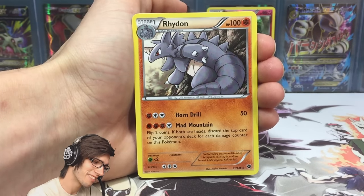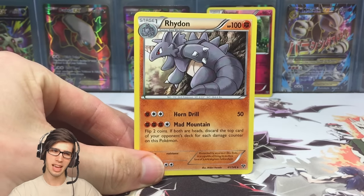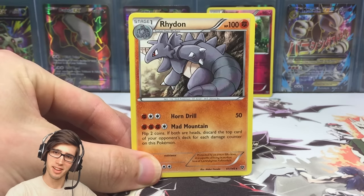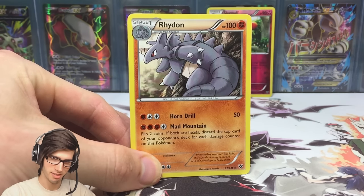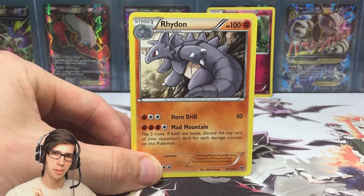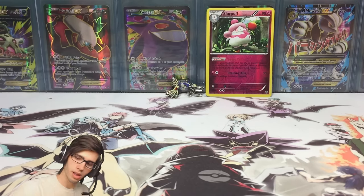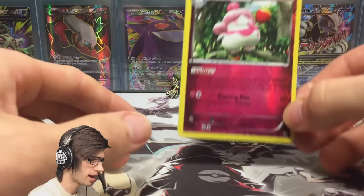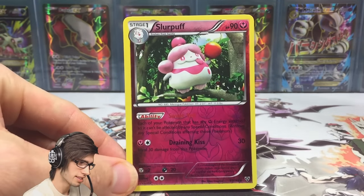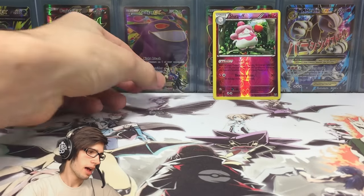And the final pull from this Zonius pin blister is... a Rhyhorn regular rare. When does that happen — you pull the exact same regular rare in the same blister? I'm guessing they accidentally put in a regular rare instead of an ultra rare or a holo. That is a classic unlucky opening. The Slurpuff reverse holo could be classified as a holo in the set, but other than that nothing too crazy today.